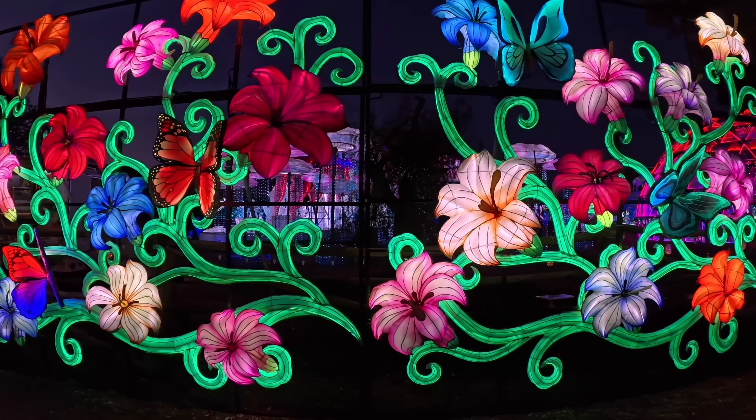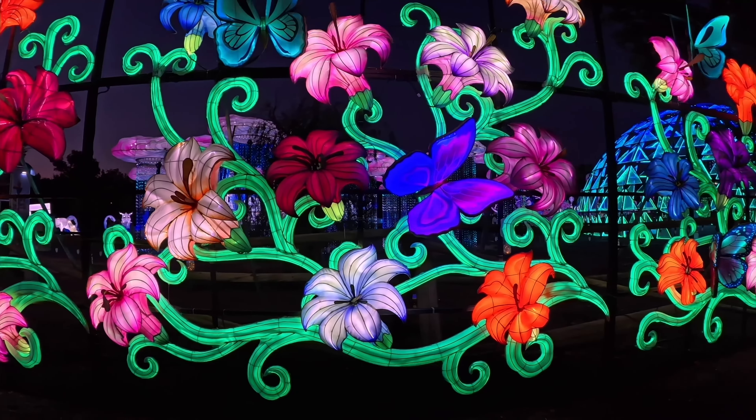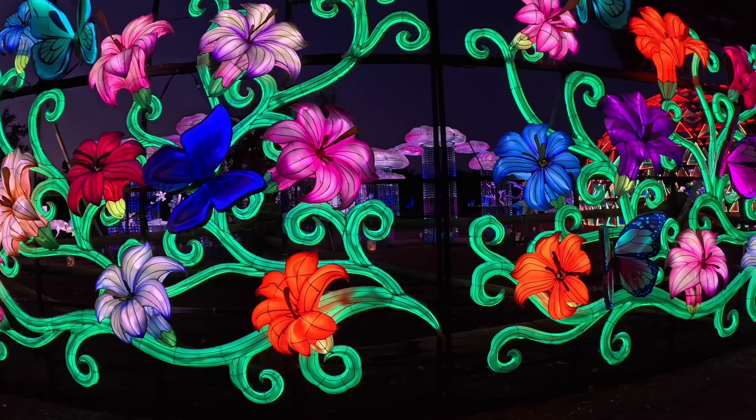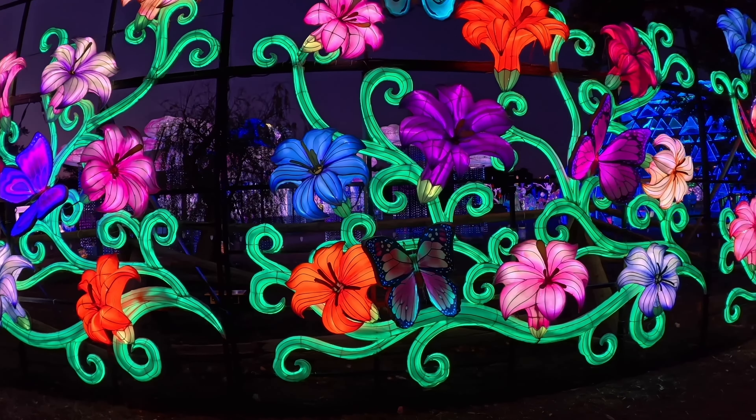I recorded this section of the video with the low light stabilization off, and I don't see any significant issues, which is really impressive. I then turned on the low light stabilization for the rest of the night and got smooth, jitter-free footage.